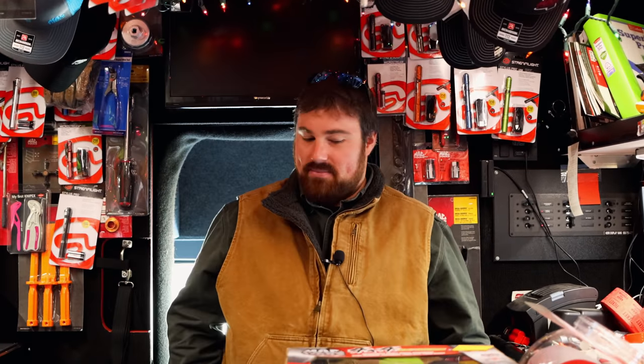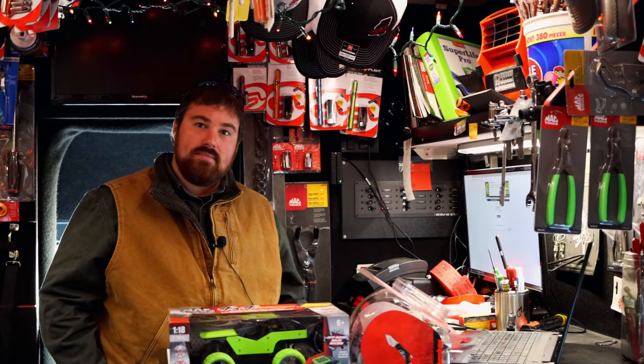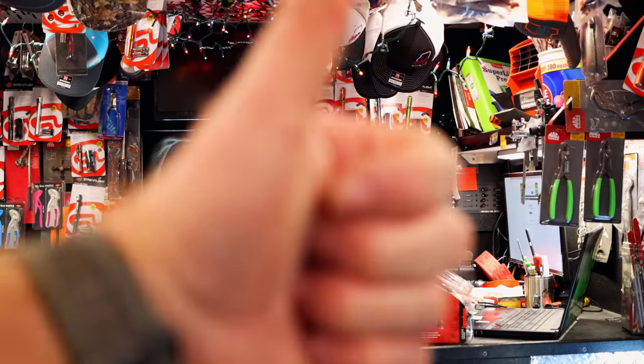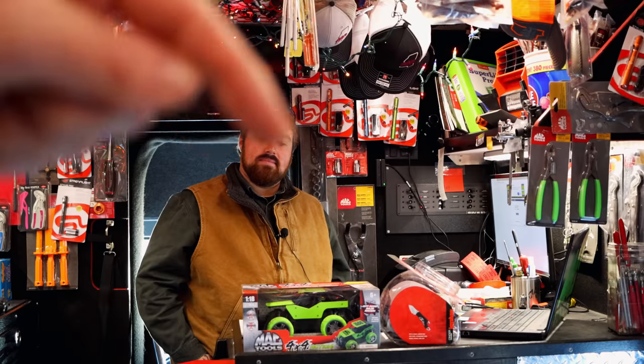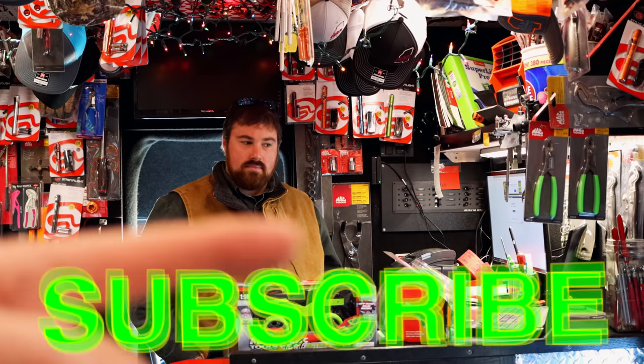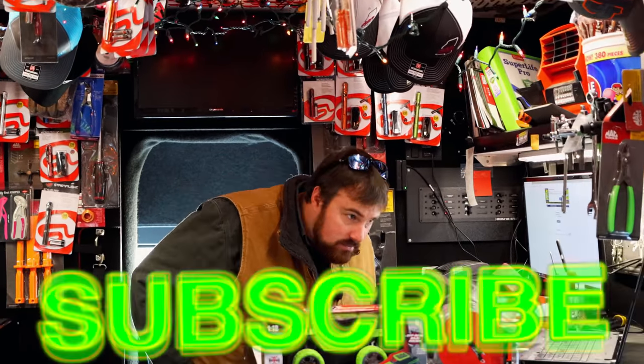Anyway guys, we're gonna turn this thing off and get back in here. Thanks for joining us like always — y'all have a great one and we will catch y'all next time. If you liked the video, be sure to hit the thumbs up. Check over here for merchandise, cool tools, and discount codes in the description. If you're not subscribed, take a finger and click that button. Y'all have a great week and we will catch y'all next time. See ya.